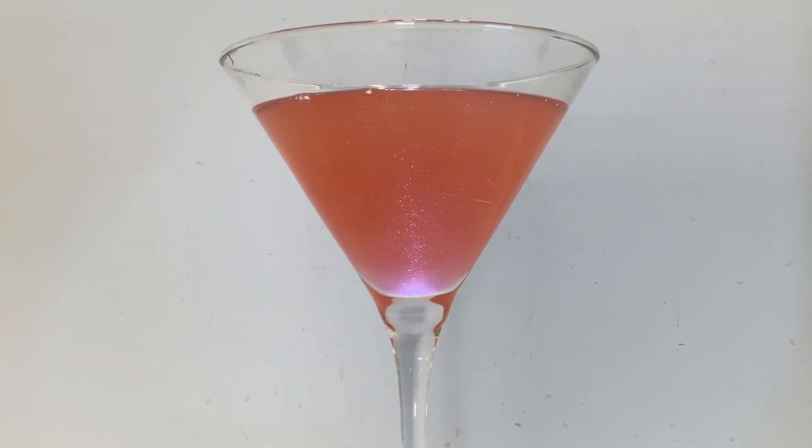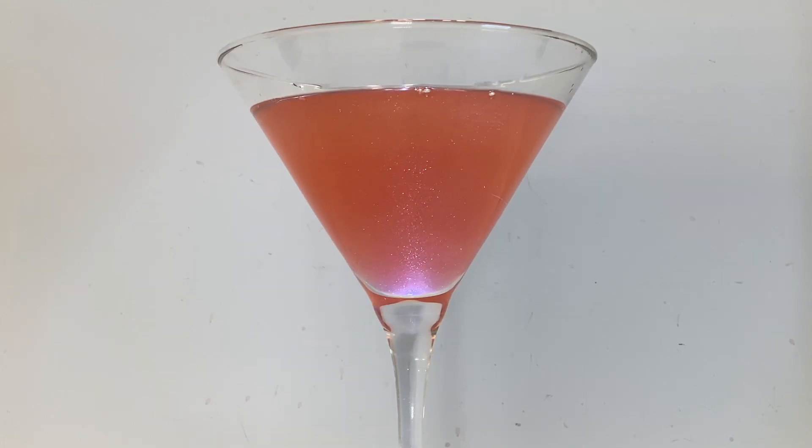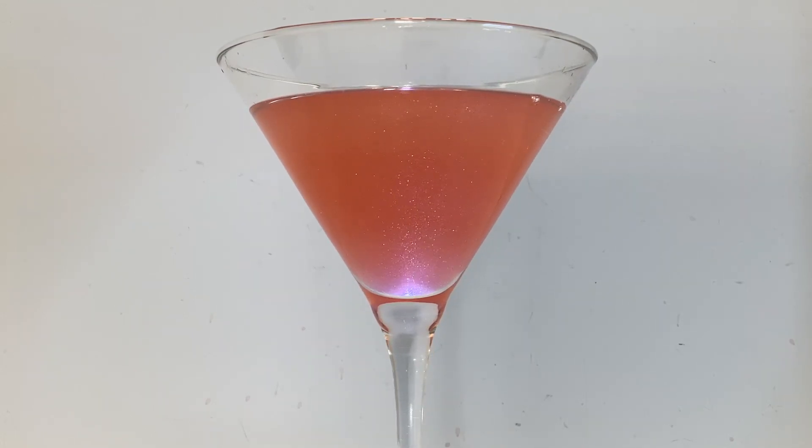For this one you'll need peach schnapps, bourbon, amaretto, grenadine, lime juice, club soda, and some pink luster dust just for fun.